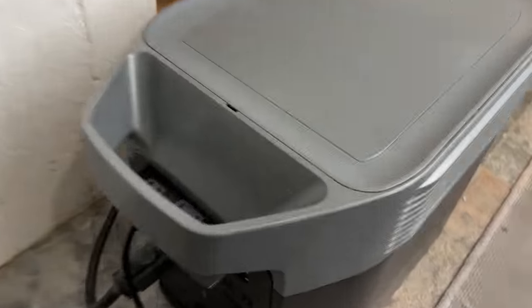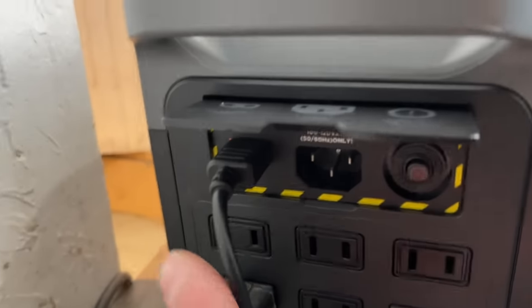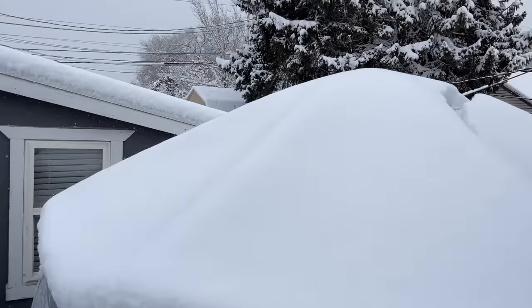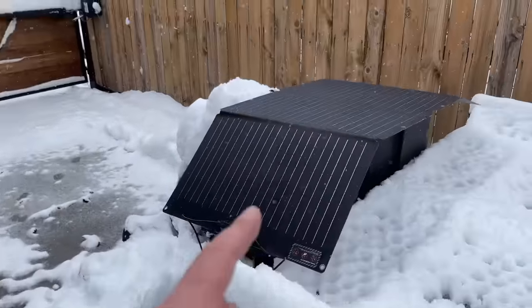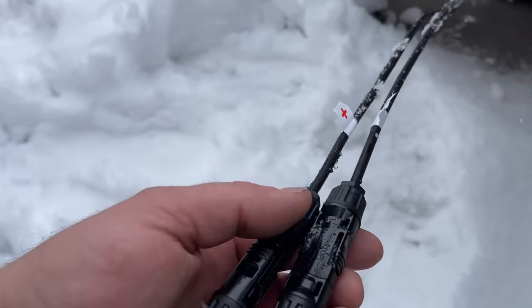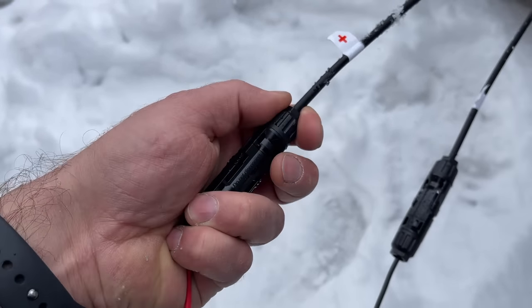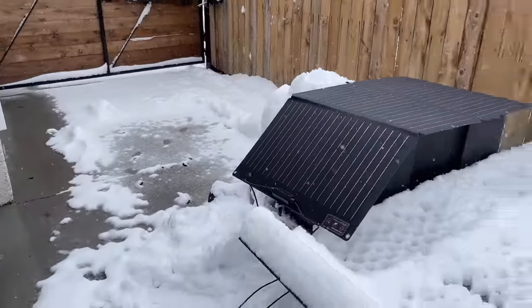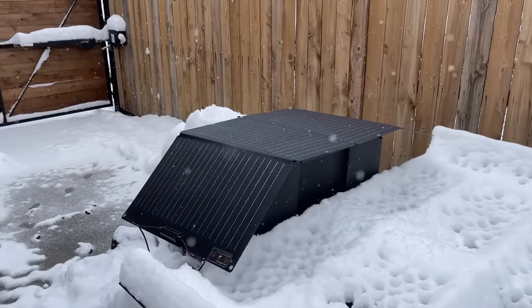We've got our EcoFlow plugged into our furnace. We'll go ahead and turn on the AC outlets, and we also have our solar plugged in, which runs outside. Outside it is a winter wonderland, so obviously we're not going to get direct sunlight. As soon as I plugged the solar panel in I heard the power station beep. These connectors only go in one way — you push the tabs in and it pops in, so you can't connect them wrong. Really nice design. We'll keep the panel clear of snow, which will definitely help the system.